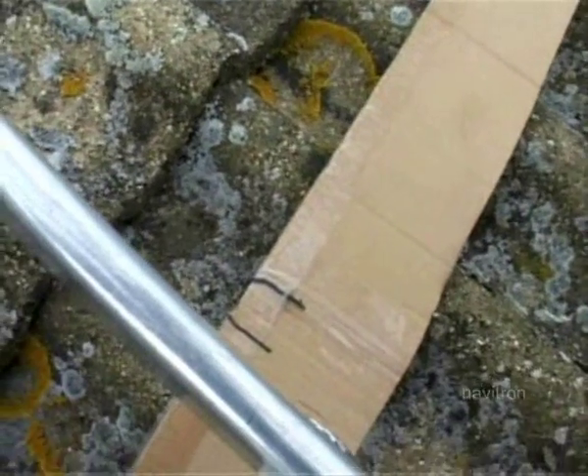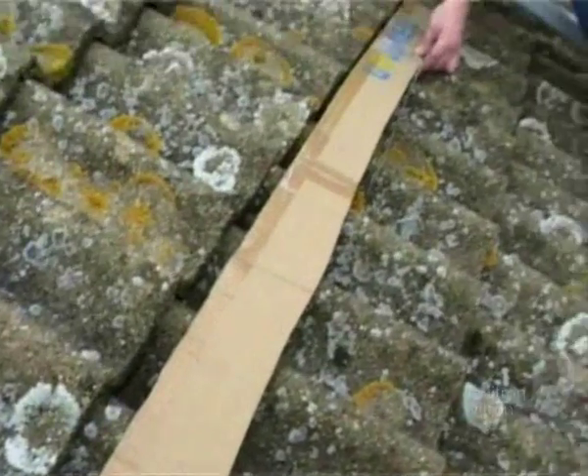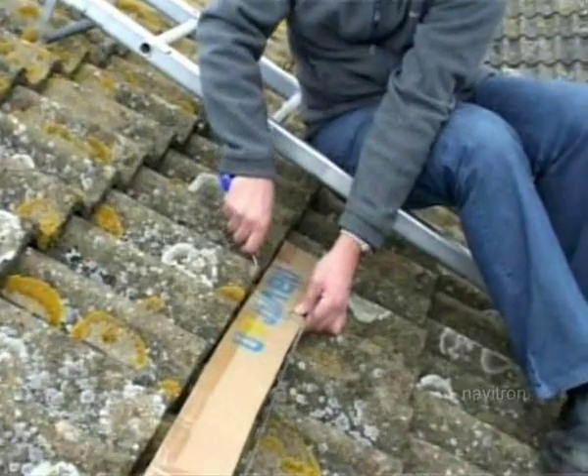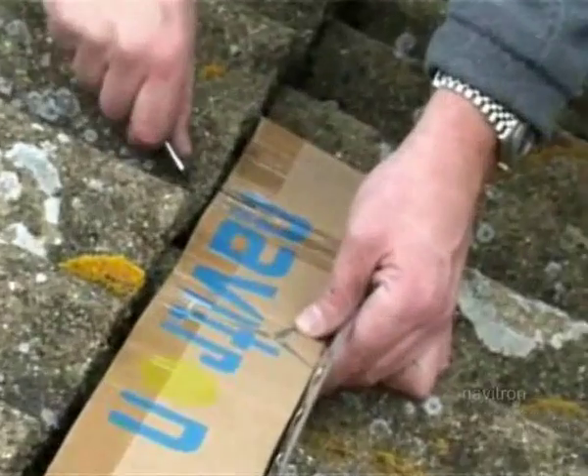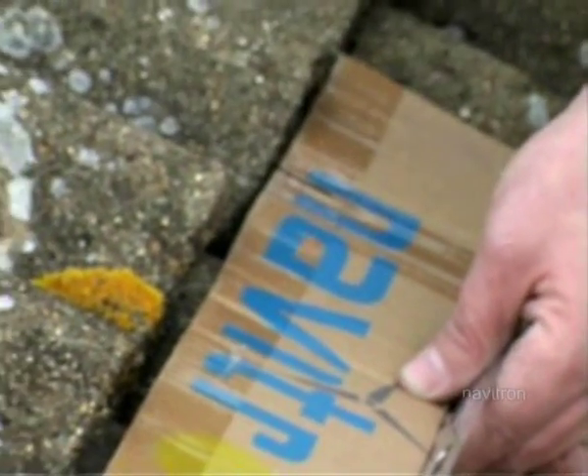Check on the far side as well. The best position we're going to get is probably about here. So just mark off where the two marks are on your template, then put that to one side.